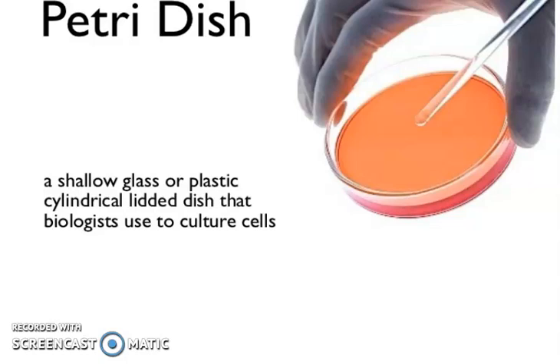Now you can see the Petri dish — a shallow glass or plastic cylindrical lidded dish that biologists use to culture cells. My friends, I hope this video will be helpful to you. If you like this video, then subscribe to my channel, and thanks for watching.